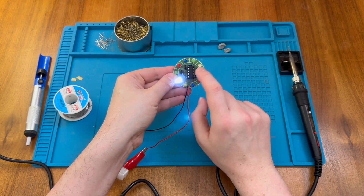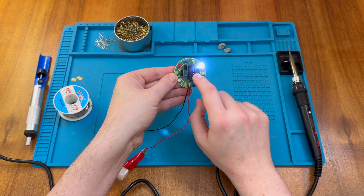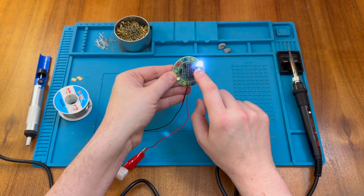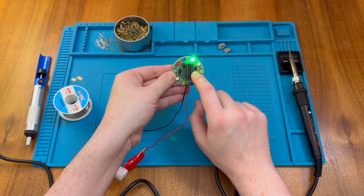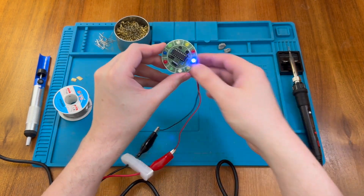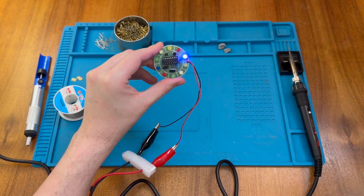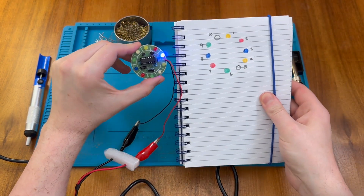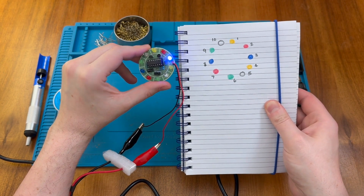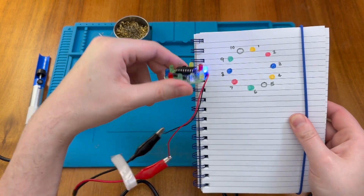And there we go. As we add an audio signal, the lights dance around. So if we tap very gently, we might be able to get them to go around one at a time. I'm pleased to see that's working and hopefully the LEDs here line up with my diagram, which is yellow, red, blue, and then another yellow.